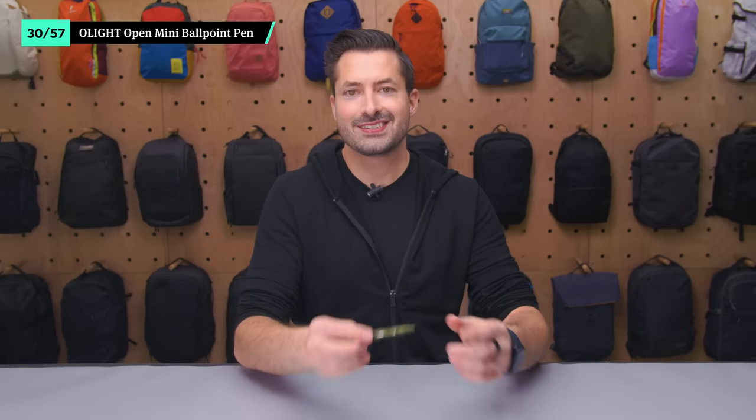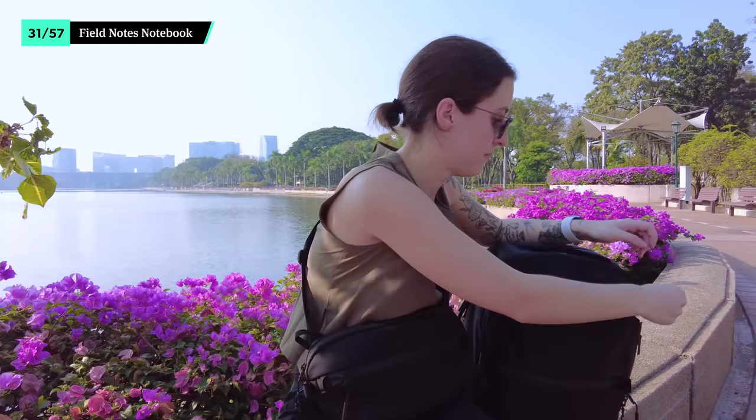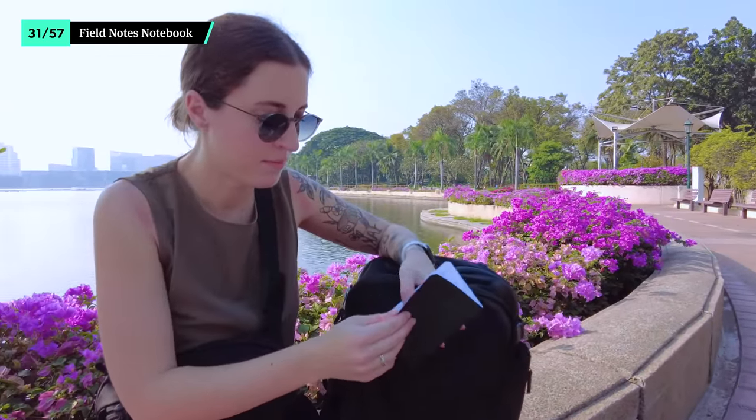This mini ballpoint pen from Olight has a compact design that stays out of the way until you need it. Use the included clip to attach it to your notebook between musings or keep it in your sling until it's time to fill out your customs form. I like that they make it just a little bit lighter by removing some of the outer material too. A Field Notes notebook is the perfect place to jot down your million-dollar ideas. The designs are simple and you can choose between dot grid or ruled depending on what type of notes you like to take. I'm personally a big fan of dot grid because it keeps the page clean but still gives you a bit of a guideline to go off of.